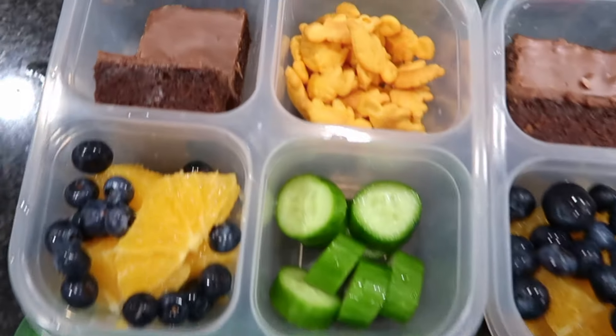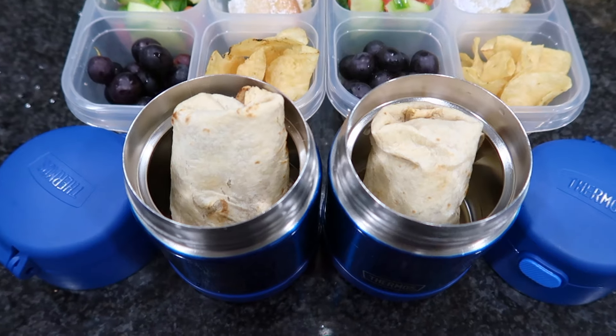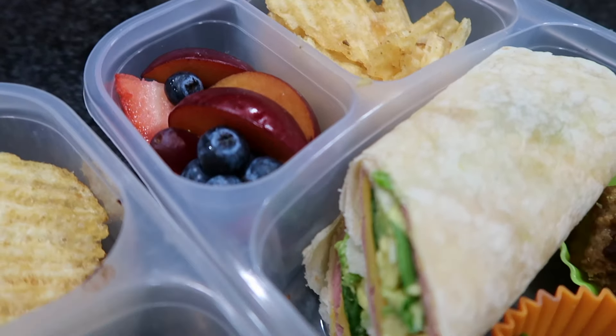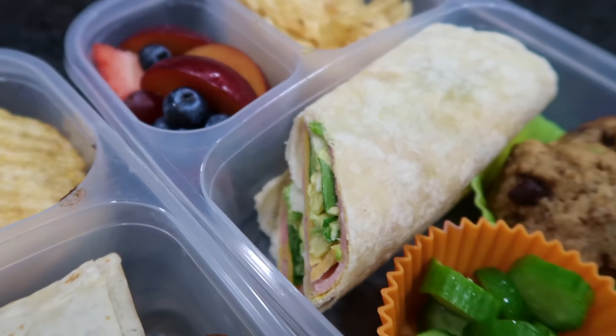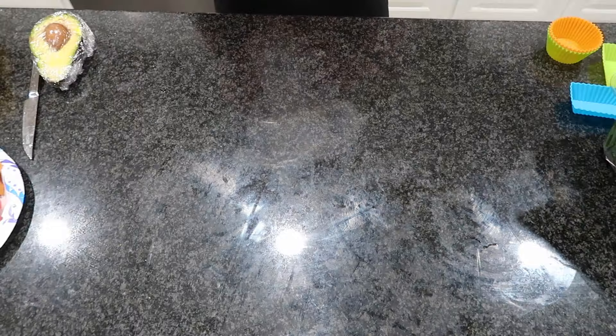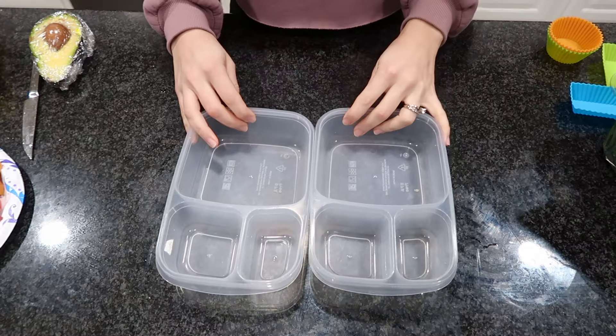Hello and greetings, welcome back to my channel. If you are new here, my name is Alicia, and today I'm sharing three different lunchbox ideas that you could serve to your kids. These are great, they're easy to make, so let's get right into it. The first lunchbox I'm going to be making are some wraps.